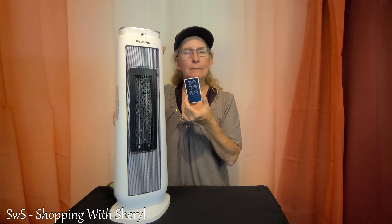It comes with a remote control, which I love. That way I don't have to get up, go in the other room, and set this — I can do it right from here. I measured the cord and it is 70 inches, which is a great length; that's almost 6 feet long. A lot of heaters don't come with a long cord, so that's a plus. It does say don't plug it into an extension cord or a multi-outlet retractable cord.